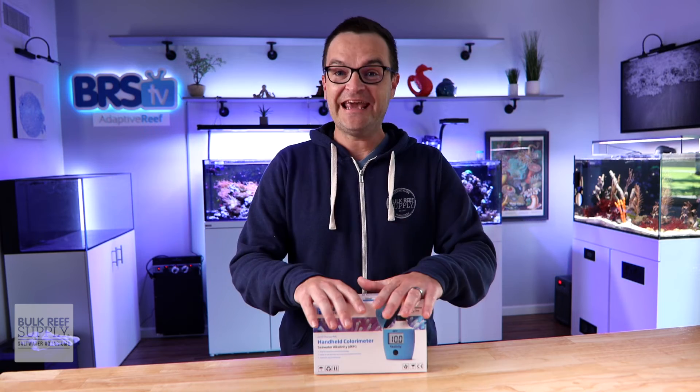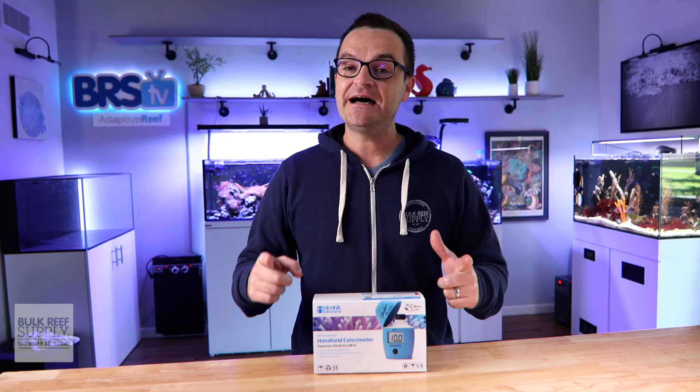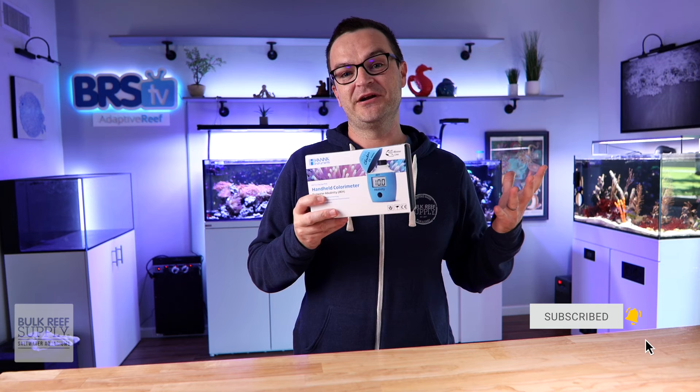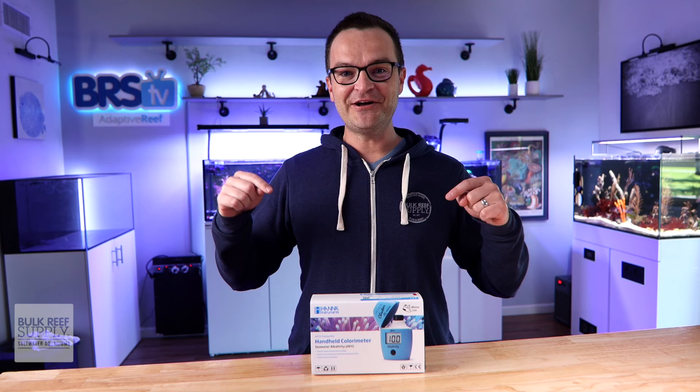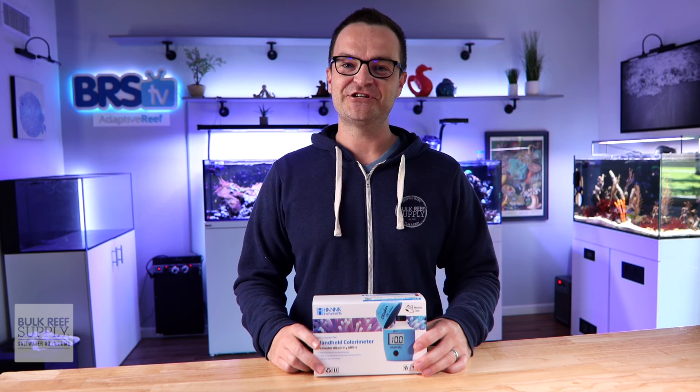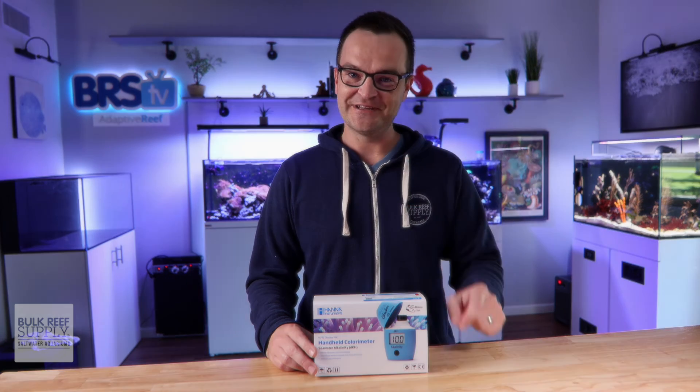Hanna makes good products. While Hanna checkers aren't my favorite test kit for every single thing out there, when it comes to testing alkalinity, the Hanna Alkalinity Checker is by far and away my favorite. It's affordable, super easy, and highly accurate — it's just a great product all around. Now's probably a really good time to pick this up, so check out the link below if you're ready to buy the Hanna Alkalinity Checker. And as always, thank you for watching. Happy reefing, be well. We'll see you next time.